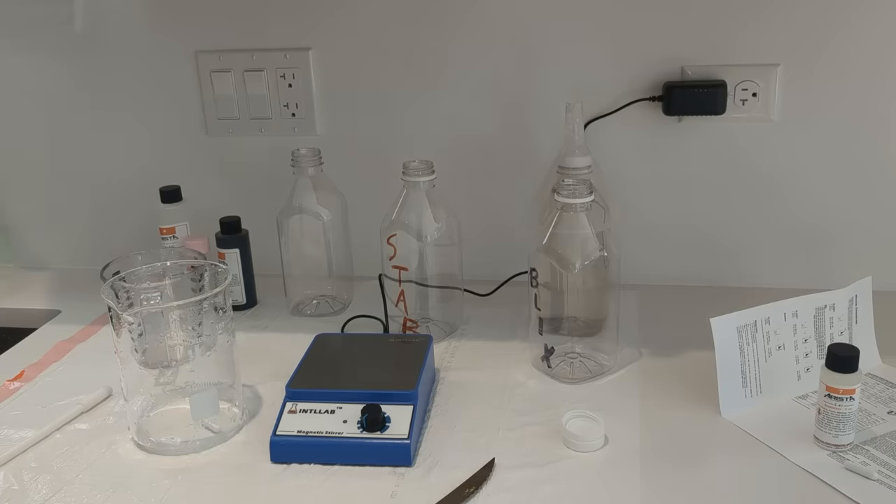If you're worried about a strong odor, I don't smell anything from the C41 chemicals — just that very faint metallic taste. I know that sounds super healthy and it's a little bit scary, but that's why this is not rational. Nobody needs to do this, yet here we are still doing it.